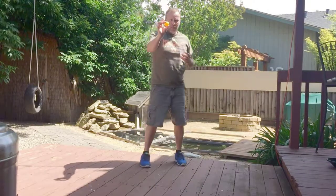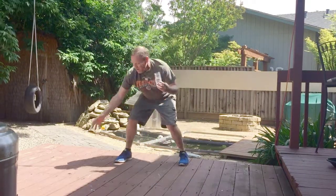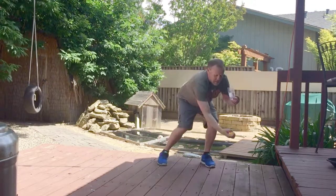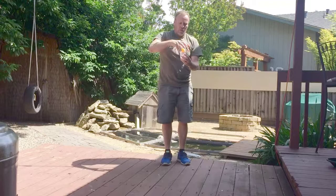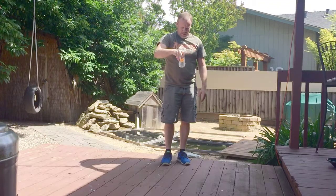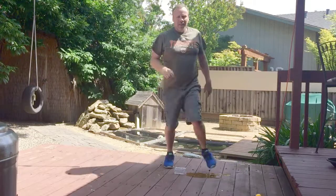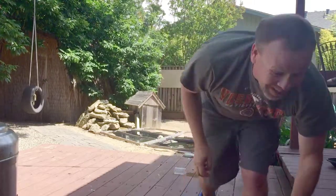Take the ping pong ball and put it in the water — it shoots up, just like that.